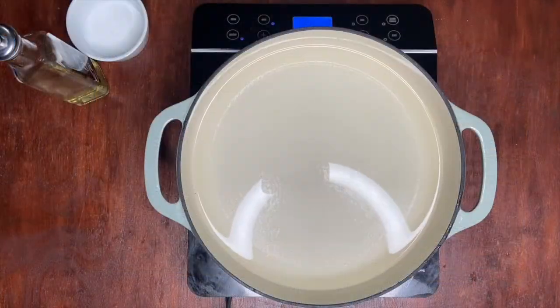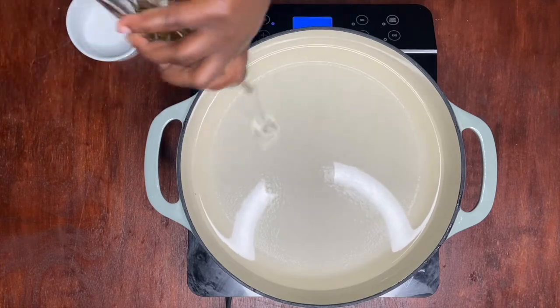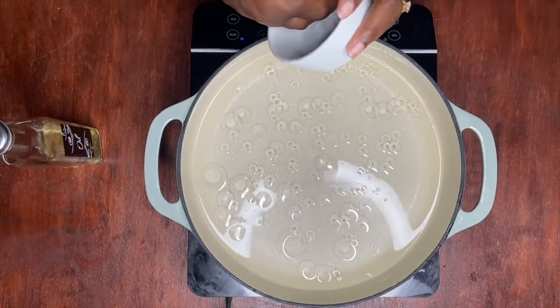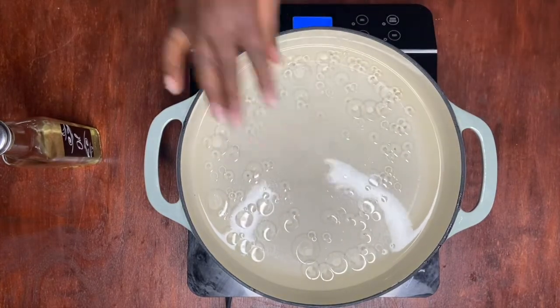I went ahead and added some water to our pot. I'm going to add some vegetable oil so my pasta doesn't stick, and I'm going to add two pinches of salt to the boiling water.